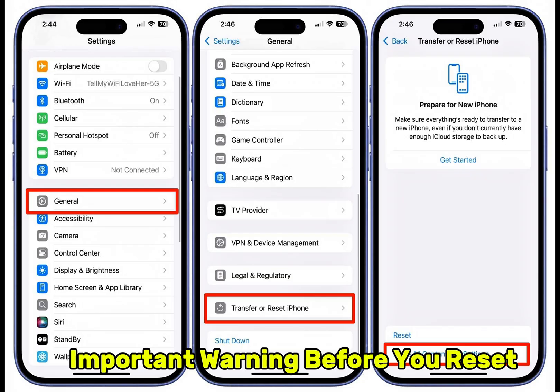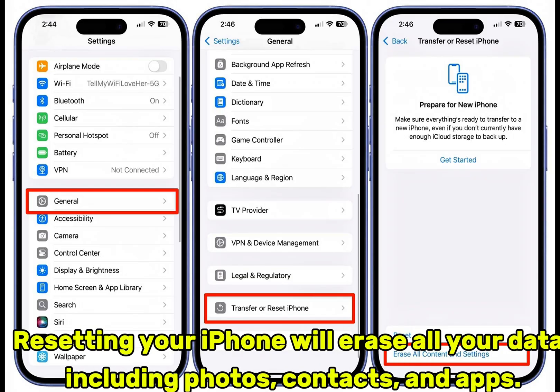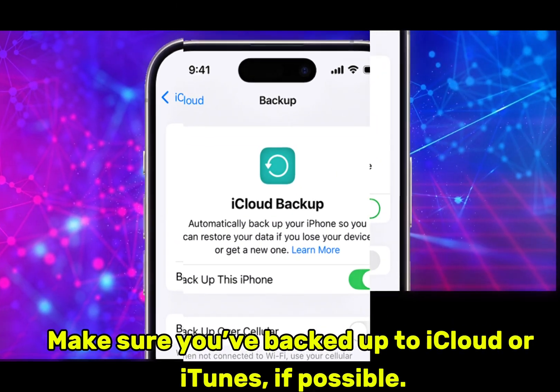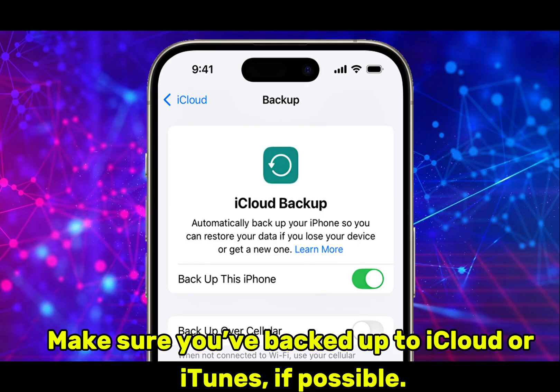Important warning before you reset: resetting your iPhone will erase all your data, including photos, contacts, and apps. Make sure you've backed up to iCloud or iTunes if possible.